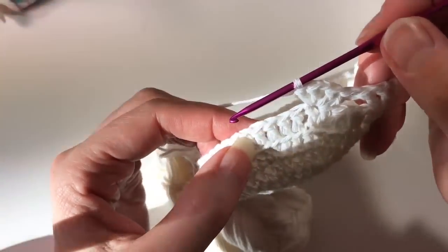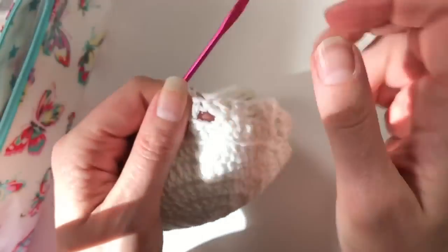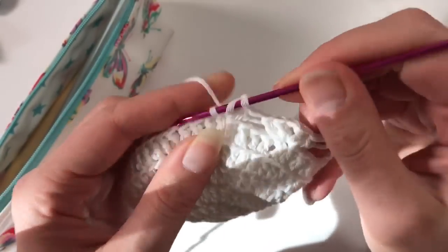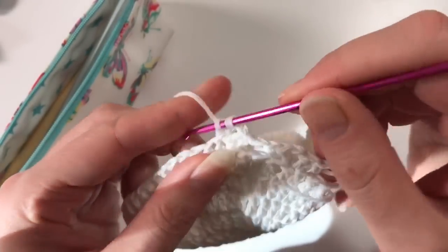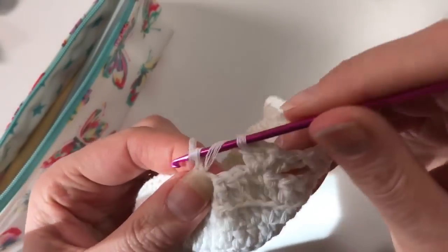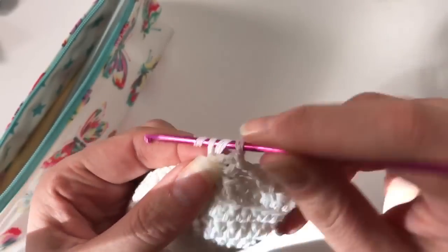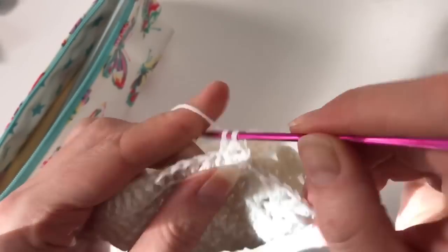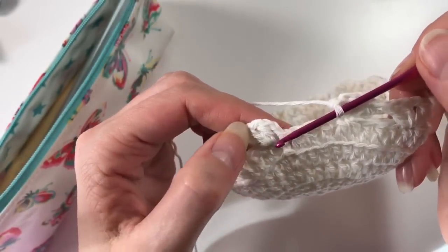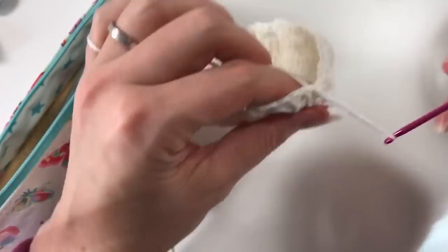Same thing again — skip four, and in the fifth stitch you do two double crochets, a chain, and two double crochets. You work your way around until you get to the end of the row. At the end, we pretend this stitch here is in that one, so we've got our four empty ones, and we do a slip stitch there. This is our first row of our pattern.